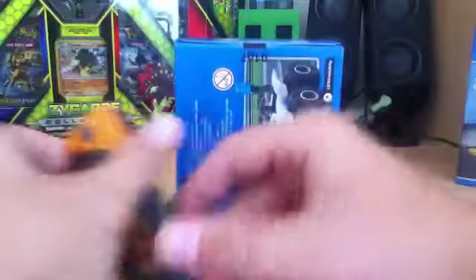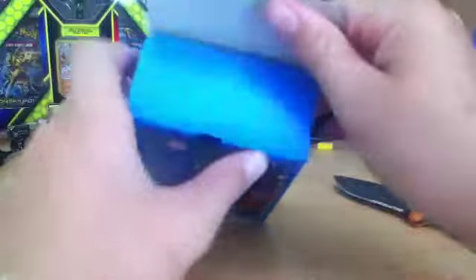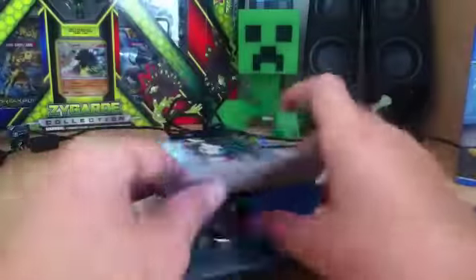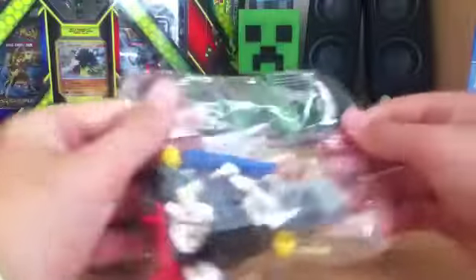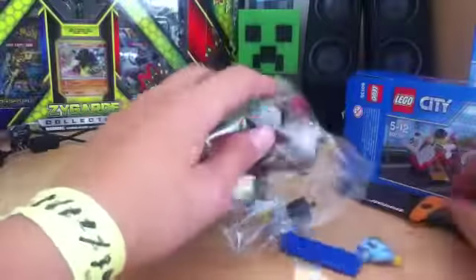First we'll need to open this with the unboxing knife. Just open this, and we'll bring it down. There is one small bag, a couple of stickers, nothing else in the box, and the instruction manual. Let's open this bag, and these are the pieces.